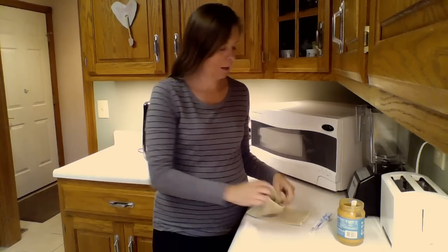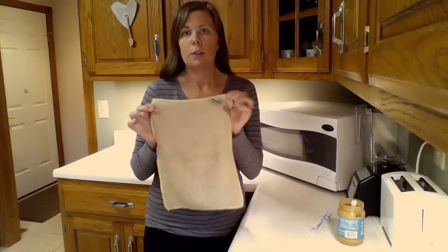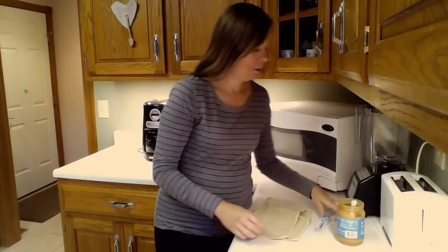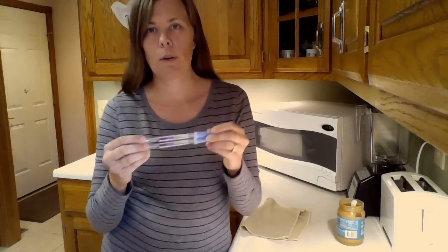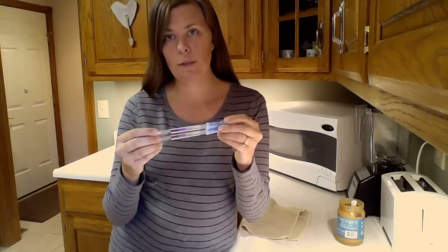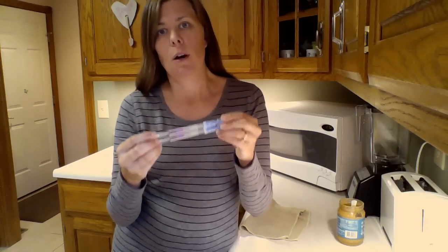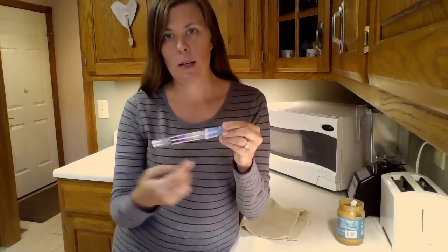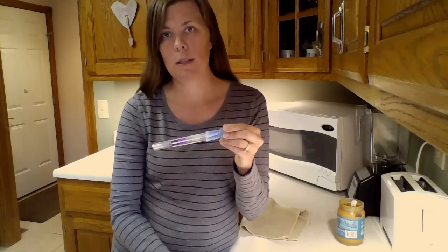So I have peanut butter and a Norwex kitchen cloth. You can also do this with an Envirocloth. And then I have two protein test swabs. These are used by a health department or a restaurant to test for proteins on the surface, because proteins are harder to remove than other contaminants. The dark purple means dirty, and the green means clean.